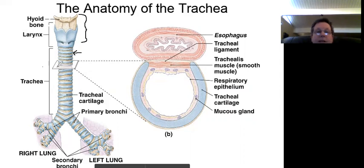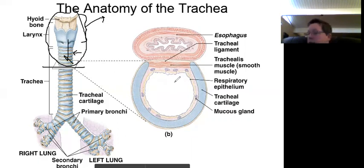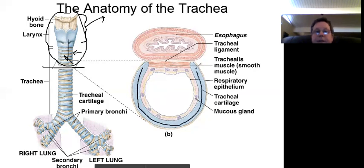Imagine you slice this off and look down at the trachea from above — this is what it would look like, kind of like a toilet-bowl shape. You'll notice the cartilage is C-shaped. It has mucus glands on the inside to provide mucus.